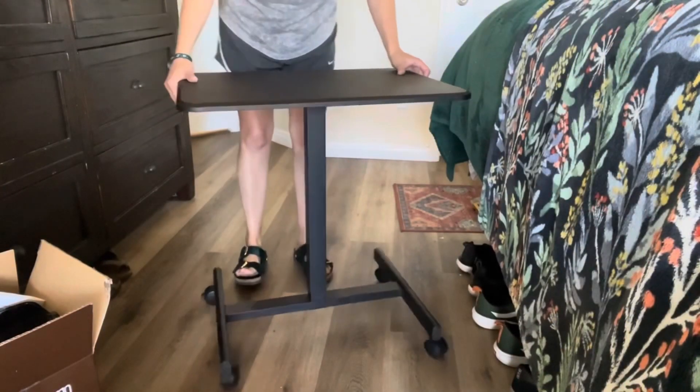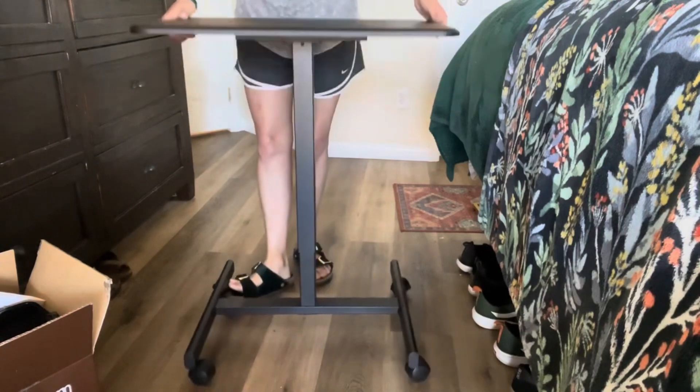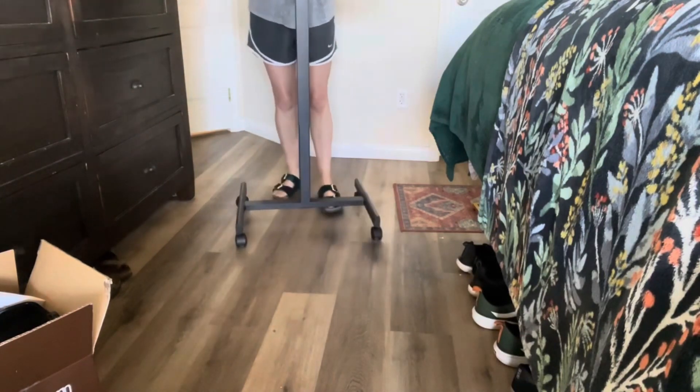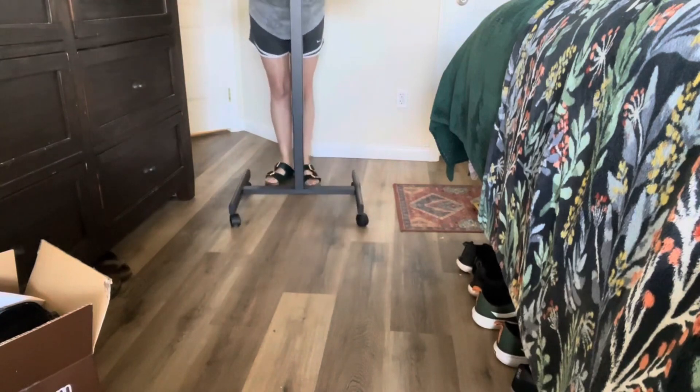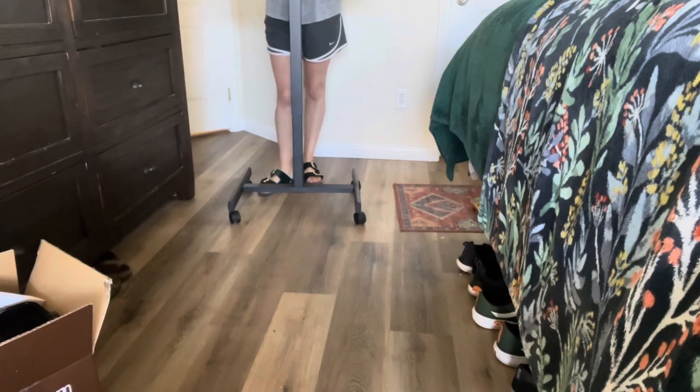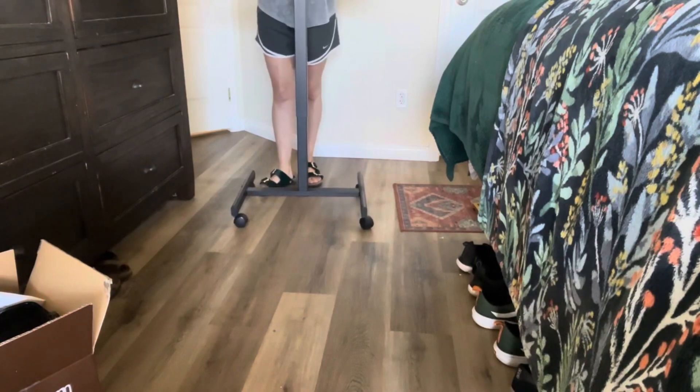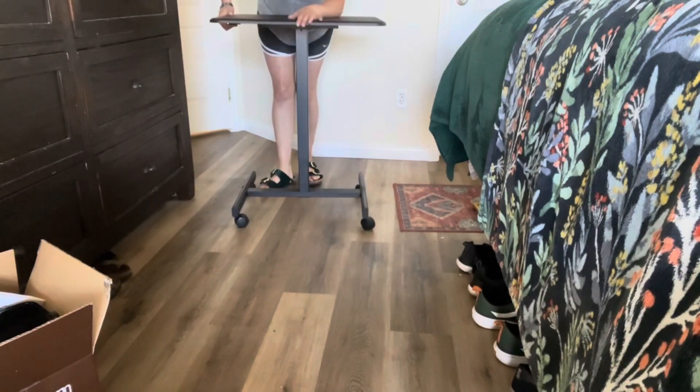You have this little handle right here — if you pull this up you'll be able to lift it up high. As you can see, this is how high it goes — all the way up to my belly. If I wanted to record something standing up I could do that. Or if I need to go low, I just hold this down and then push down.